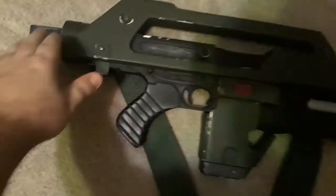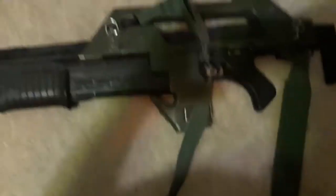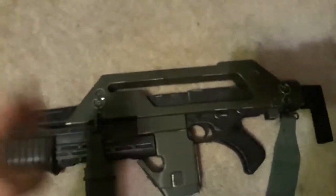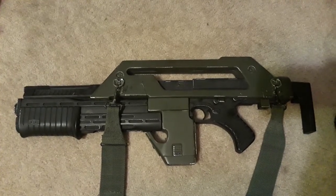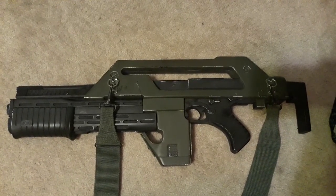The stock doesn't adjust either — this is all fixed. But here is the other side. As you can see, you've got the sling strap. So there is my 1-to-1 scale replica M41A Pulse Rifle.